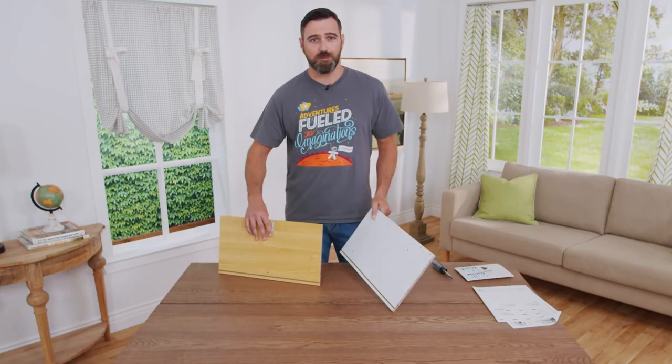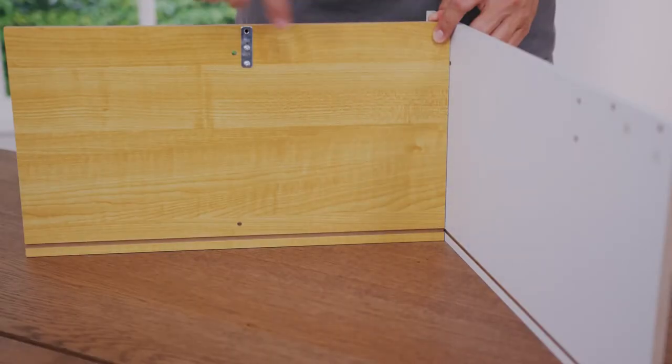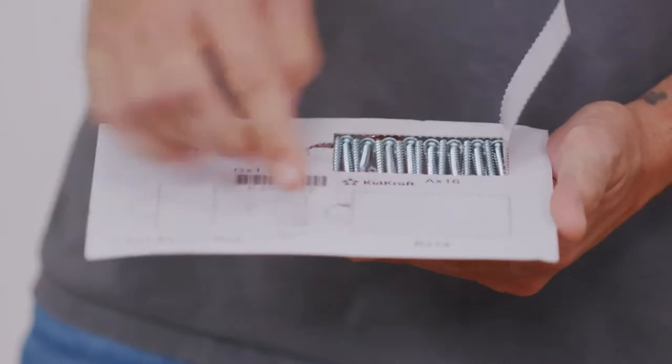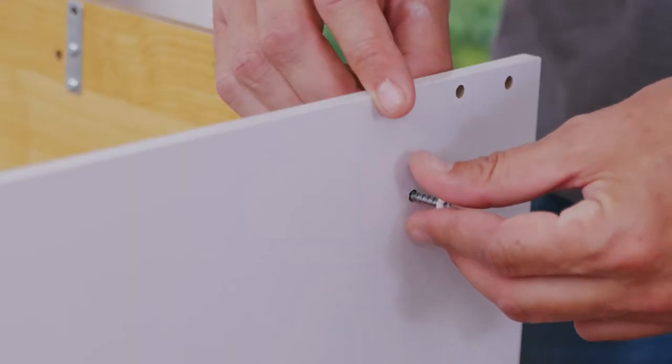Step number one is installing part number one onto part number two. You want to make sure that these grooves align and that this bracket is on top. Before you fully tighten your screws, you want to tighten them by hand first.